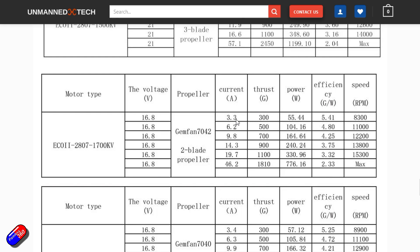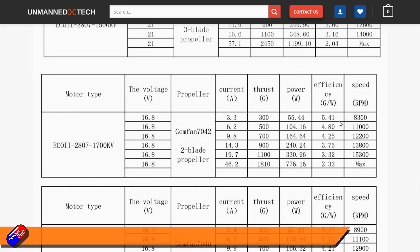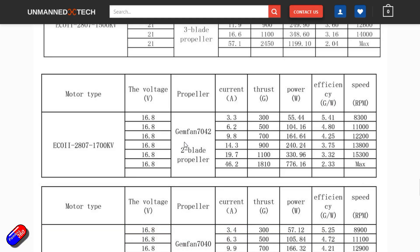On this one it's showing that for 300 grams of thrust, it's pulling about 3.3 amps with an efficiency of 541 grams per watt. And to achieve that it is using two-bladed props. I really like two-bladed props because of all the work I did with Marcus from the eCalc website.